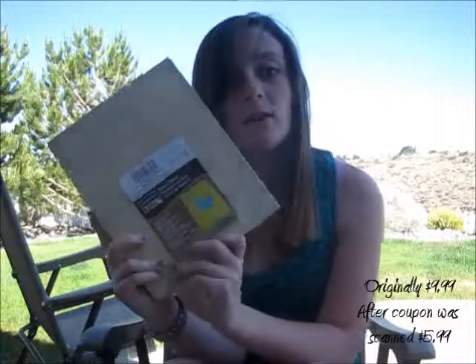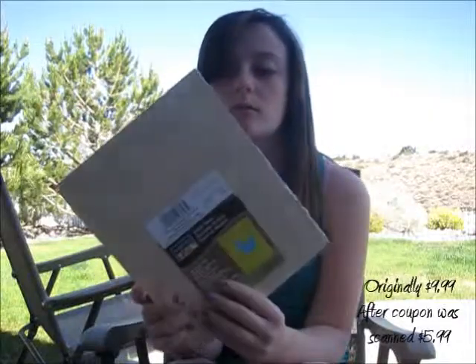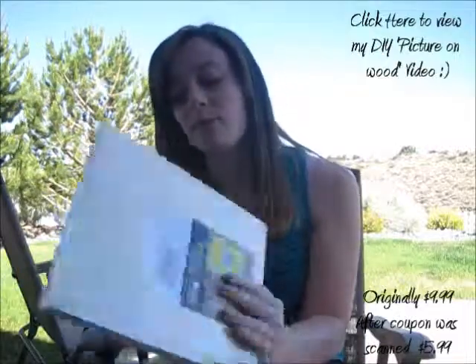I got this wood panel to do another one of the ink picture on wood. I got this wood project because the last one that I did turned out really crappy, which I have a tutorial on, even though mine turned out bad because I used the wrong kind of printed paper. I didn't copy it, I just printed it out.